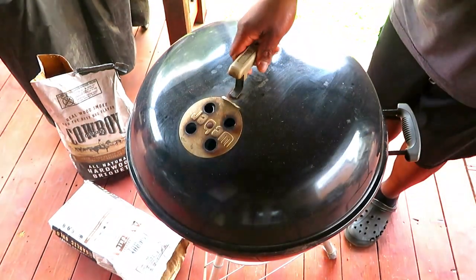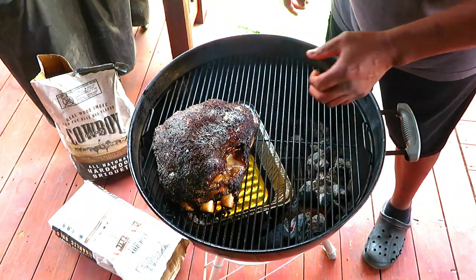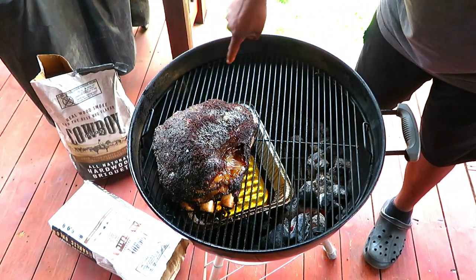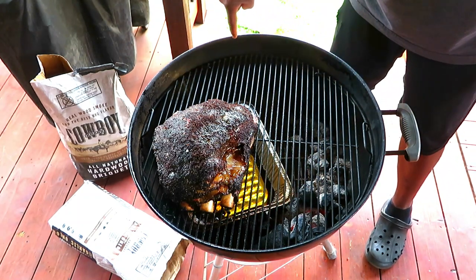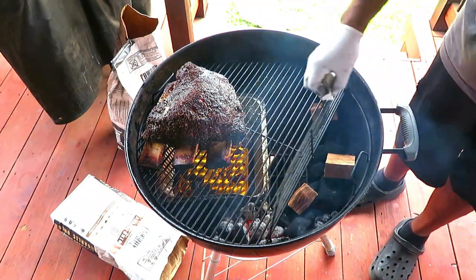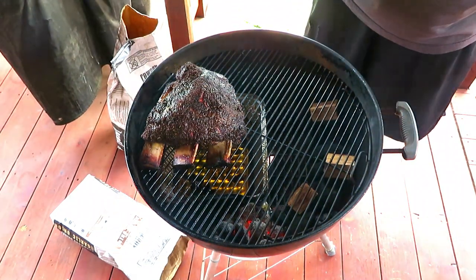Almost at that six-hour mark, let's see what we've got going. Now we've got that weeping I'm talking about. We are looking good. I'm going to rotate and load back up on fuel — bringing the snake back in this direction with fresh fuel. Did that 180 and we're going to let this continue rocking.